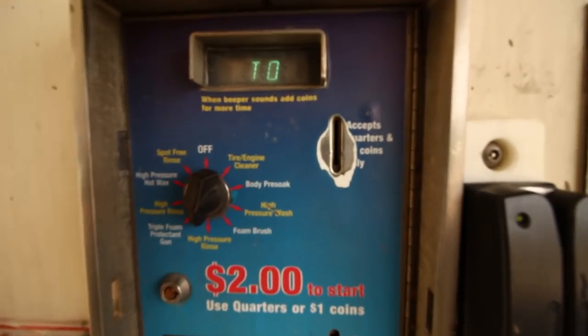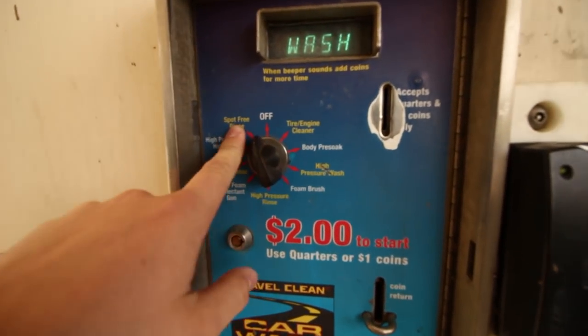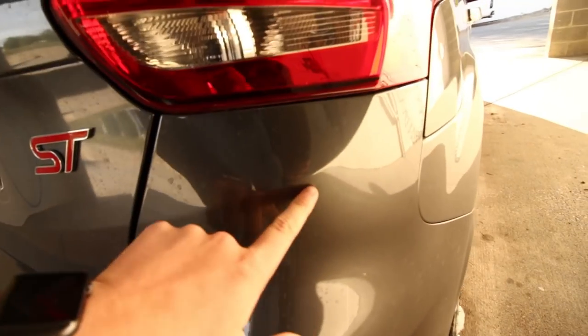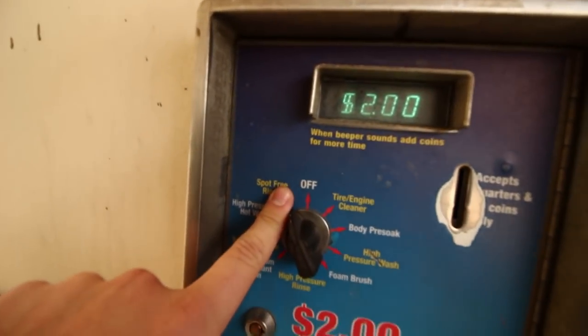With that being said, we're going to now get into washing the paint and this is super easy. I came to this spray booth at my local car wash. You're going to turn this to the spot-free rinse setting. This is super easy because we put wax on the car — the only thing we really need to get off is all these water spots and stuff, and they come off really easy since there's wax on the car. All you really have to do is just spray down the car with the spot-free rinse — you won't get spots on your windows or anything. Then we can just dry it off with a towel after we're done.